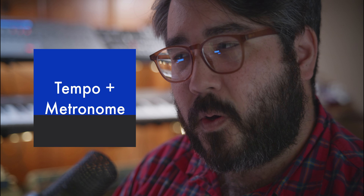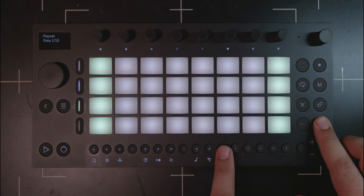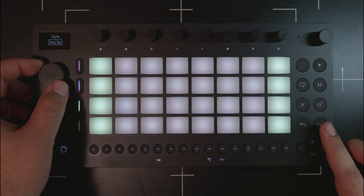One thing that bugs me is that tempo and metronome are separate hardware buttons in the shift step sequencer menu. To me, those two functions could have been combined, similar to how the arpeggiator is nested with the note repeat function. When you only have so many hardware buttons on a unit that can't be expanded with just firmware, I can't see what else they would really add to tempo or metronome to justify them being two separate hardware menus.